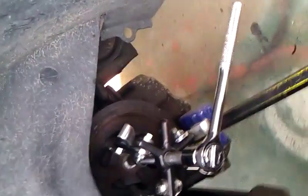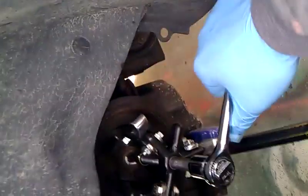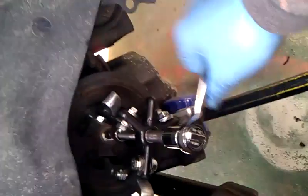So here I'm going to pull it out. For this one I have to hammer it for some reason — it's rusted. I have to put a lot of pressure on it. But it's coming out.